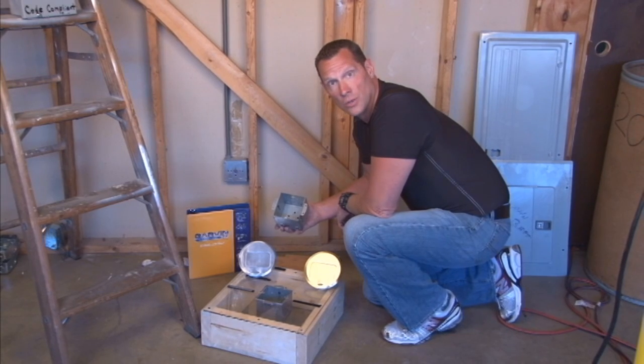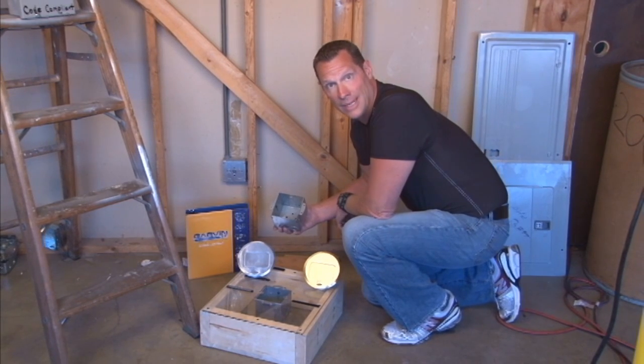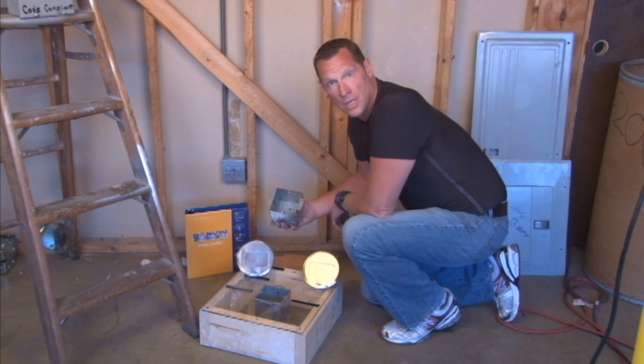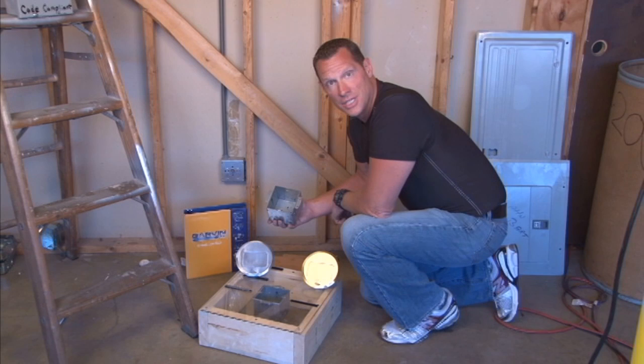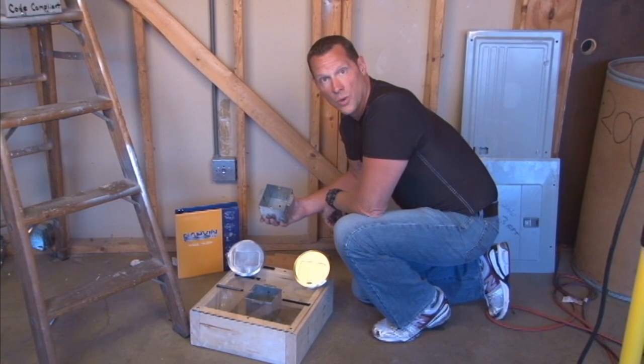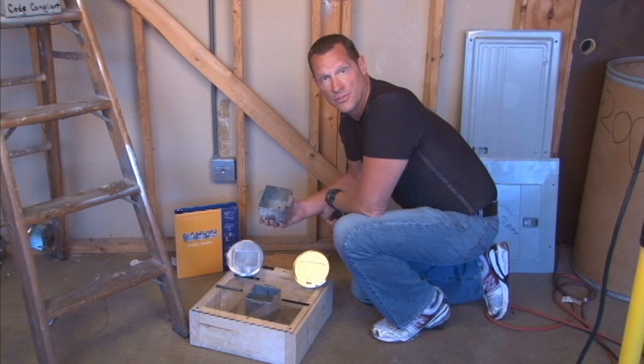Many times an installer would like to put a floor outlet in the middle of a room where wall outlets aren't accessible. In order to do this, Garvin Industries has invented and manufactures a brand new pop-up floor box with an adjustable depth for any finished floor surface.